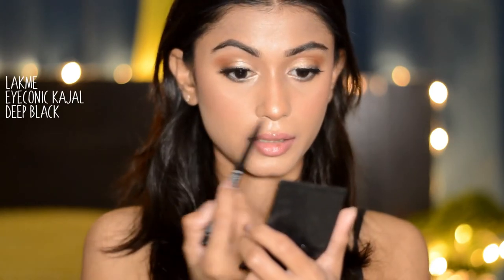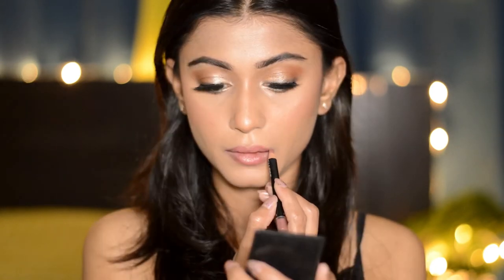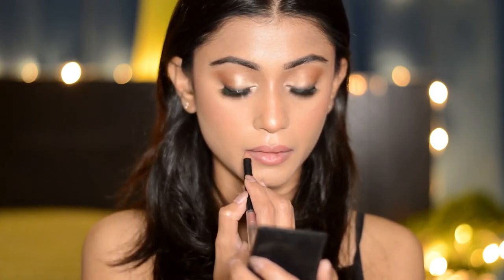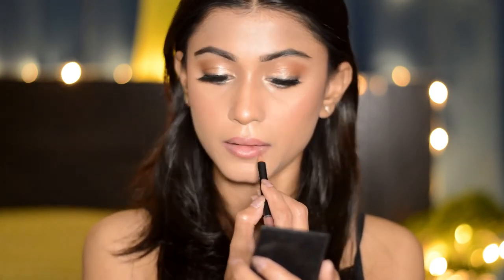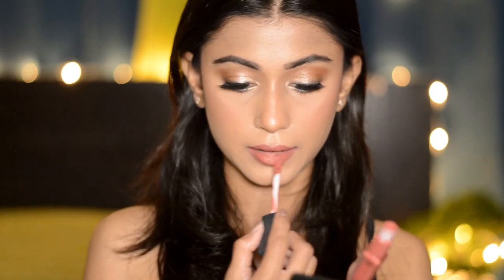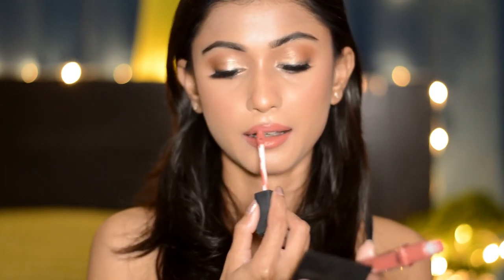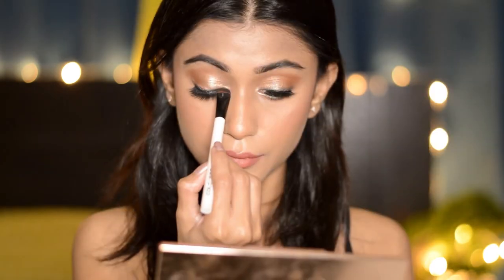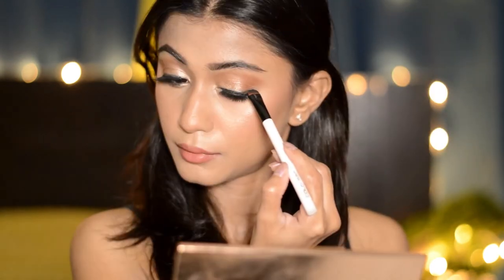Then taking the same gold color I'm applying it in the inner third area of my lower lash line. Taking this black kajal I'm gonna tight line my eyes. Next I'm taking this lip liner in the shade misty mauve — a mauvey pinky lip liner — lining my lips and also filling them in. Then I'm gonna take this L'Oreal lip gloss in the shade nude elude and apply it all over my lips. Then taking black eyeshadow I'm applying it on my upper lash line so that the lash glue doesn't show.